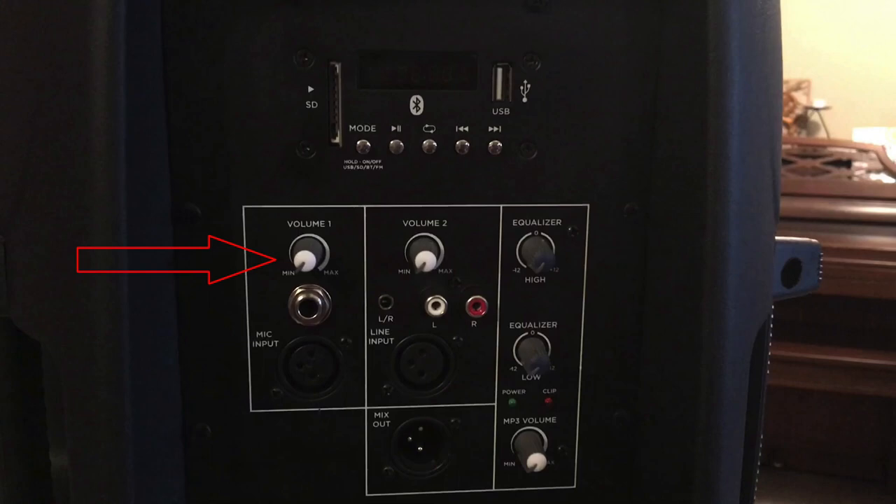It also runs the quarter-inch line input from a guitar, and then you have the line-in quarter-inch jack. Then you have the mic XLR input. You have the second line level volume control. You have the eighth-inch headphone jack input. You have the RCA jack inputs. Then you have the XLR line level input for coming from another speaker or a mixer. You then have your mix level out, which is a line level for going to another speaker.